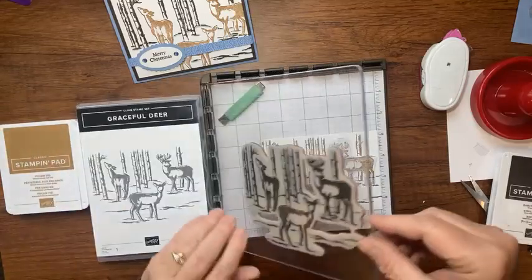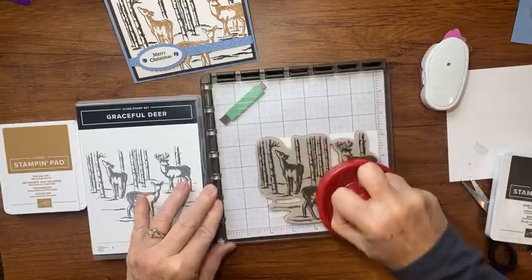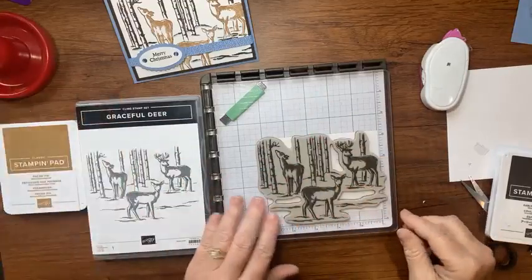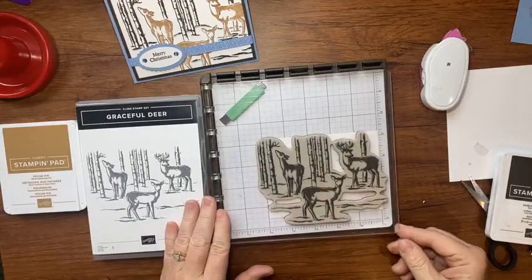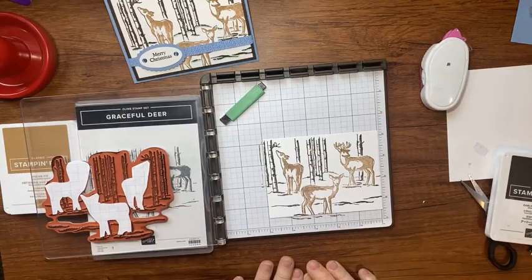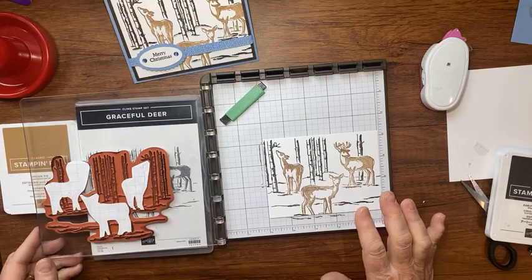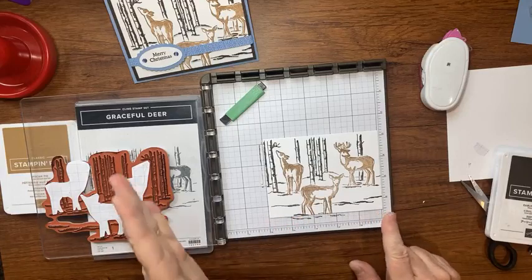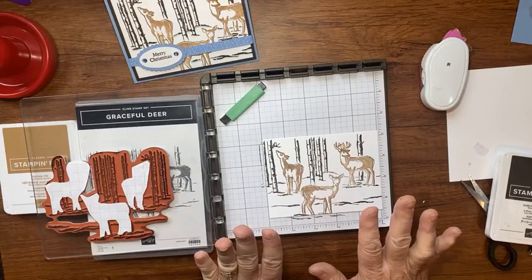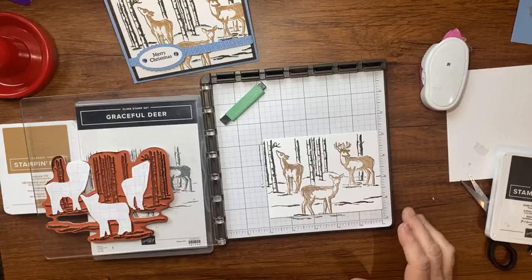I've already stamped this off twice, so I'm going to bring in Early Espresso — it's darker than Pecan Pie. I'm not going to worry about cleaning my stamp first. I ink the whole stamp with Early Espresso, use my positioning tool, lay that over carefully — and now we need a drum roll. Look how pretty — the two colors! You can see my masks. I could take them off and re-ink, but I'm going to let it dry while I work on the rest of the card.